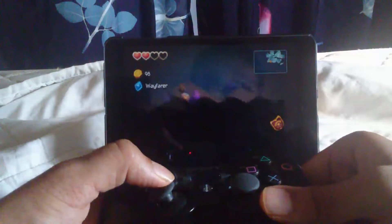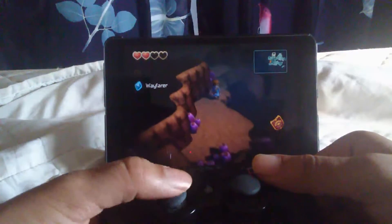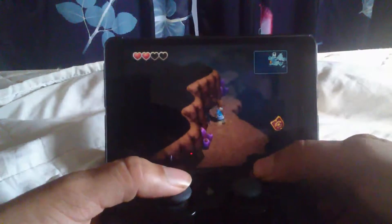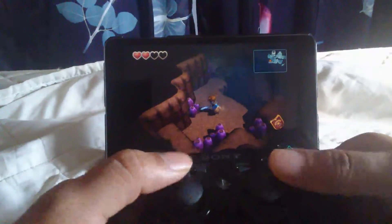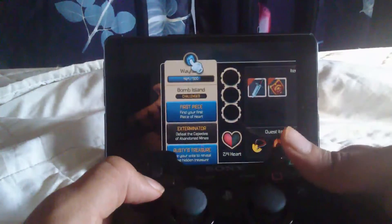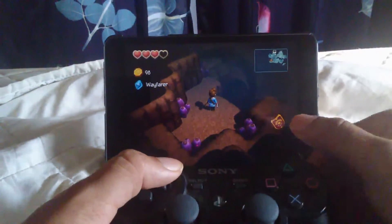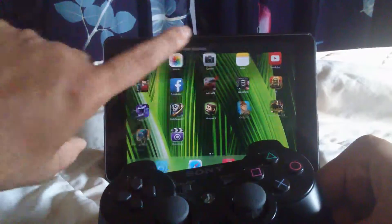It works pretty much with every iOS game that supports controllers. There are a few bugs sometimes, which will probably be ironed out in a future version. As you can see it does pretty well, and all the keys work as they're supposed to. Let me show you another game.